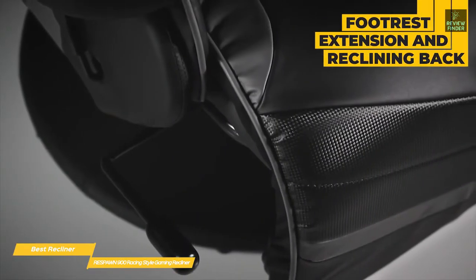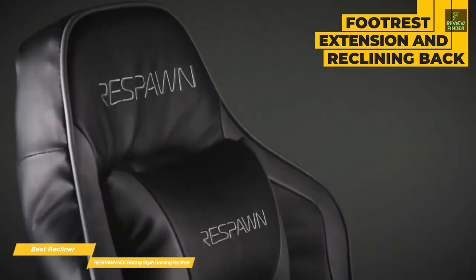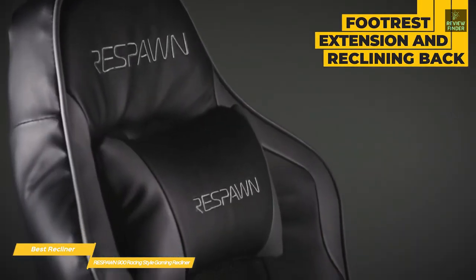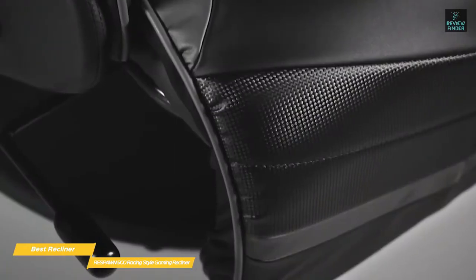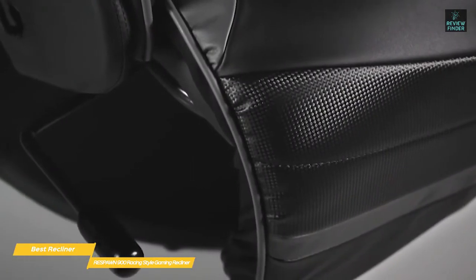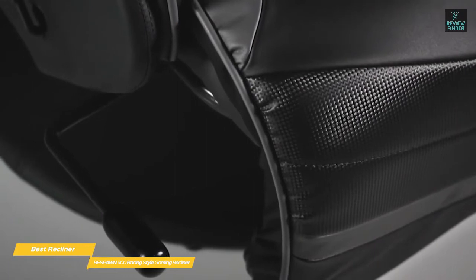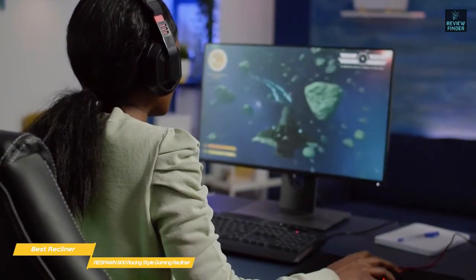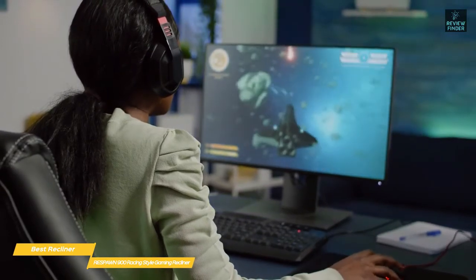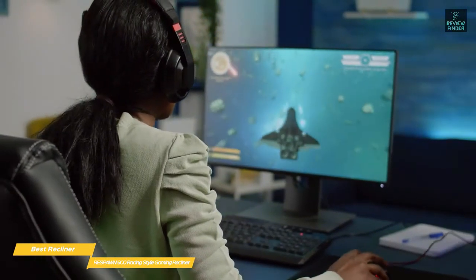The footrest extension adds extra comfort, and what's especially great is that the reclining back moves separately from the footrest, letting you sit in the most comfortable position for you. The footrest is large and padded, like a classic recliner, making this chair perfect for gaming in front of the TV. The footrest and chair are a continuous unit, eliminating traditional recliner gaps, so there's no chance that controller wires will get caught between the sections.